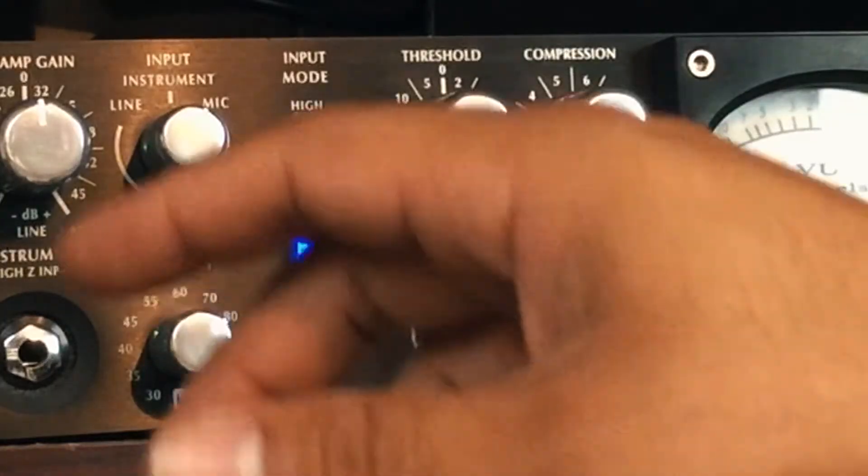Going back to the Avalon 737 SP — I'll tell you right off the bat, the Avalon does not apply enough power to drive this microphone. This is a very gain-hungry microphone. I connected it directly to the Avalon; since it's a dynamic mic, you do not use phantom power or you'll blow out your microphone. I maxed out my preamp, maxed out my output, had high gain on, and the levels coming from this microphone were barely usable.